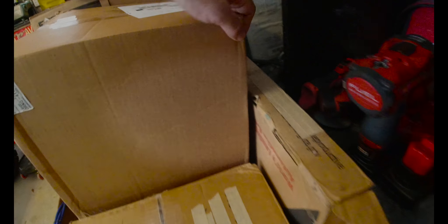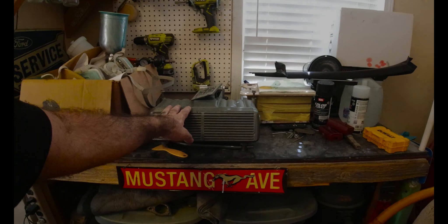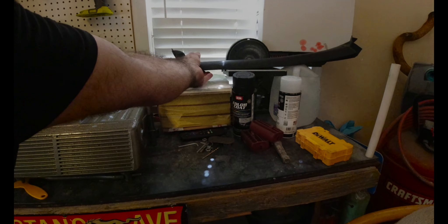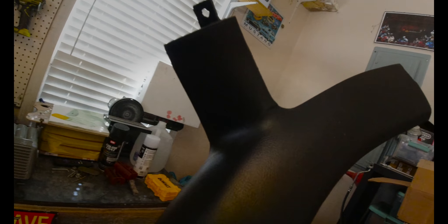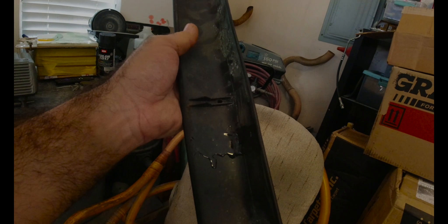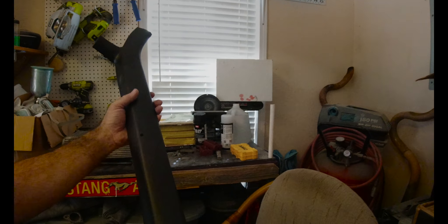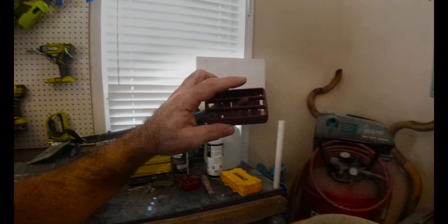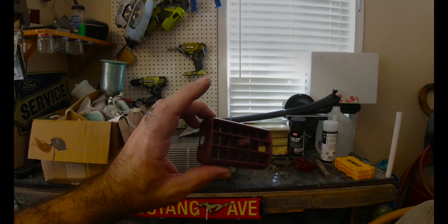We have our floor mats right here. We also have this intake that we need to put on — I've painted everything and it looks good. And this pillar cover right here — it was broken pretty bad so I repaired it and nobody's ever going to notice. We also pulled some parts out of the donor car back there that we're going to dye. We're just trying to get everything together and make this thing nice.